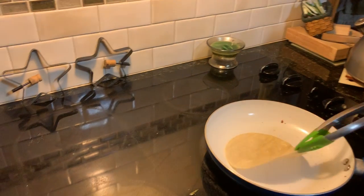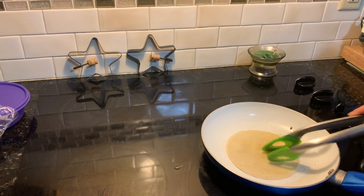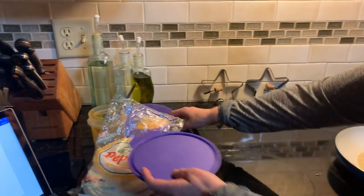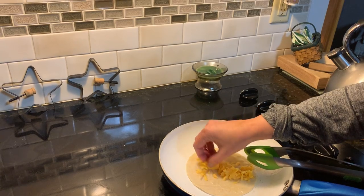I already have the pan heated. I used only a dab of butter, just so the tortilla won't be too dry. Then I have pre-shredded cheese. You want to put it in the center of the tortilla.